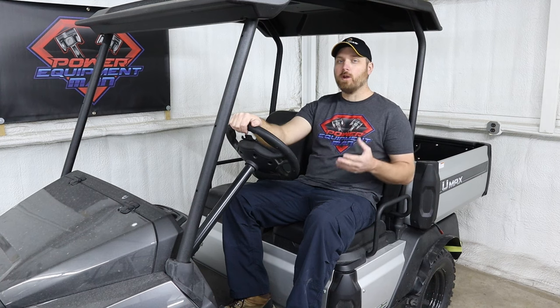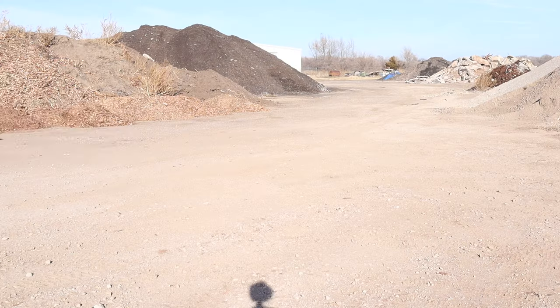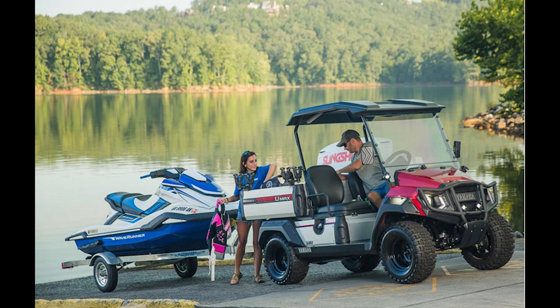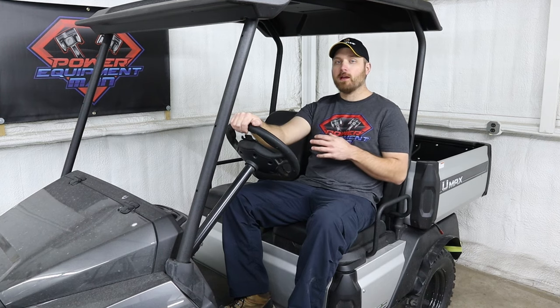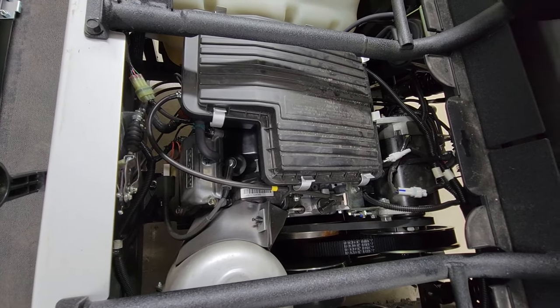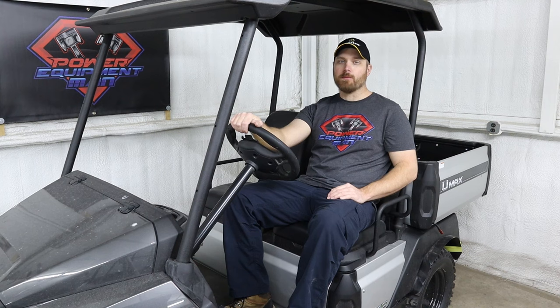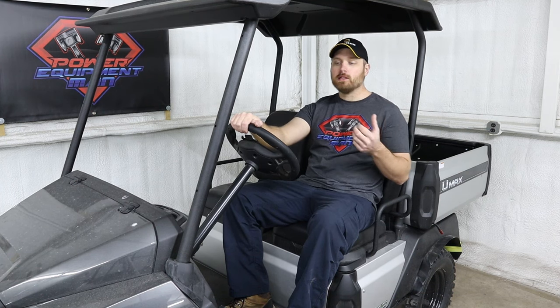The rally models come with the lift kit and larger diameter tires for more ground clearance, and I can see those getting used more in off-road conditions — somebody with a rough campground, a farm and ranch, or anyone using it around the lake where that extra ground clearance comes in handy. The U-Max comes with a larger 402cc engine rated at 14.25 horsepower. Comparing that to a fleet model Drive 2, you're looking at a 357cc engine rated at 11.6 horsepower. That extra horsepower makes a big difference when dealing with the extra payload or towing this cart can handle.